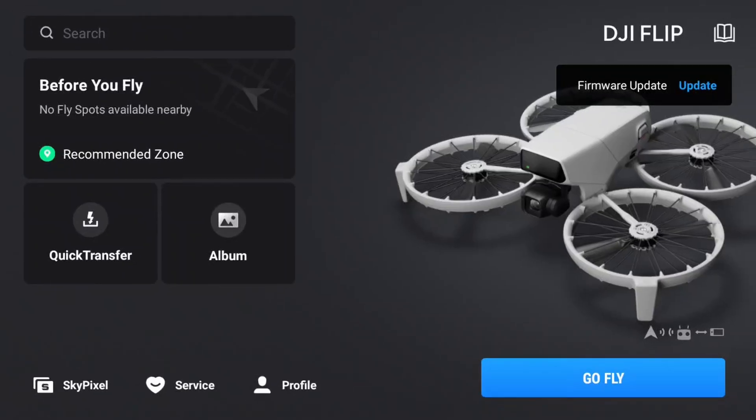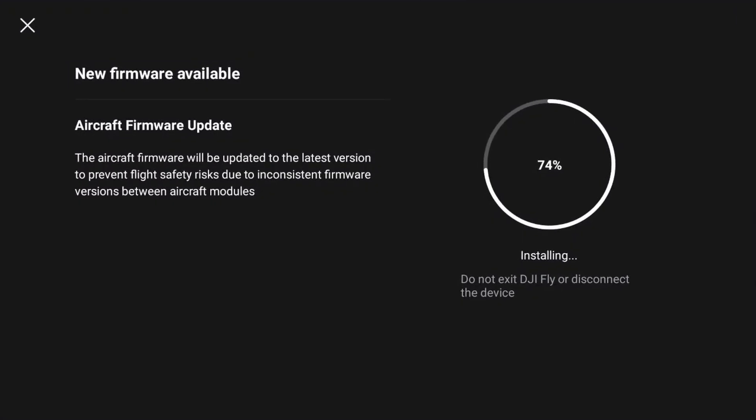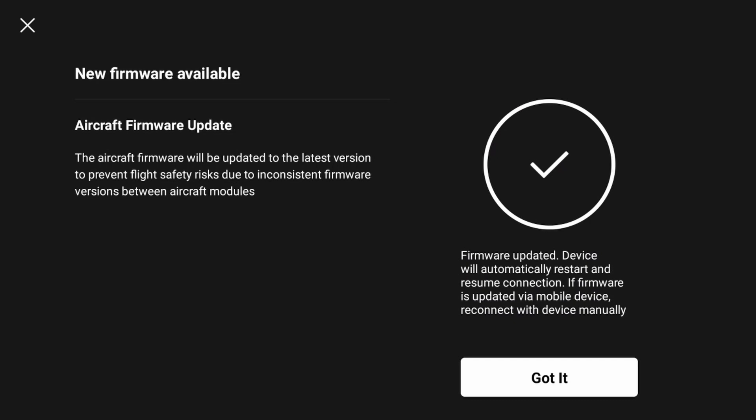Here you'll see that there's a firmware update available — choose Update. During the update process, the lights on the Flip will flash. The DJI RC2 may also reboot itself. You'll be alerted when the update is complete.